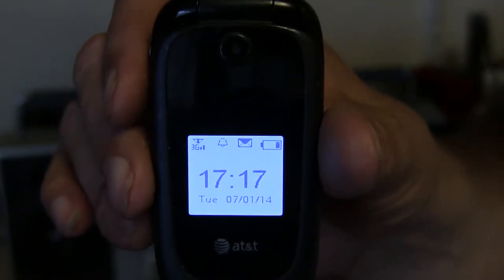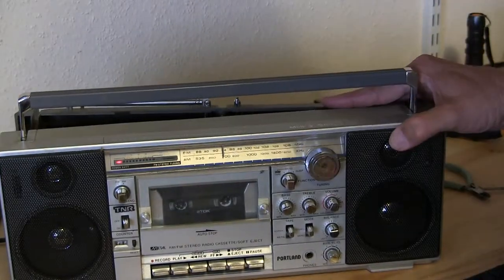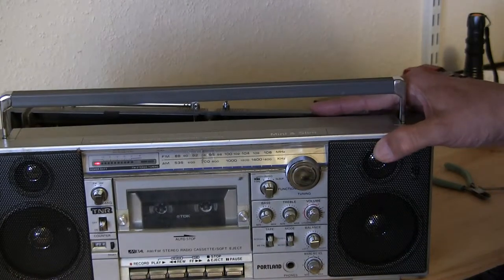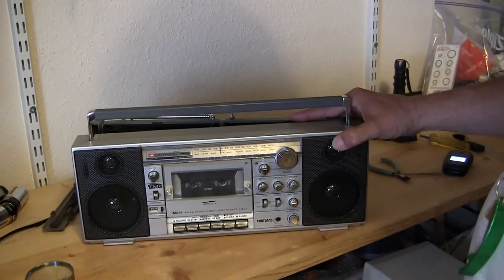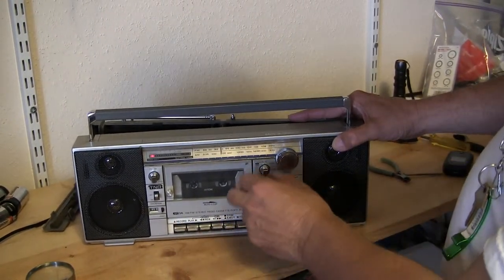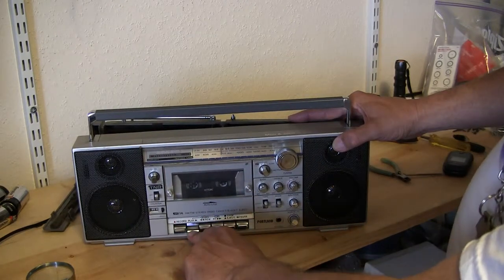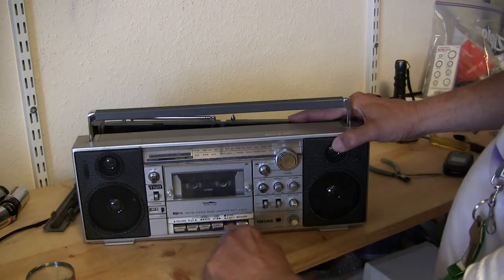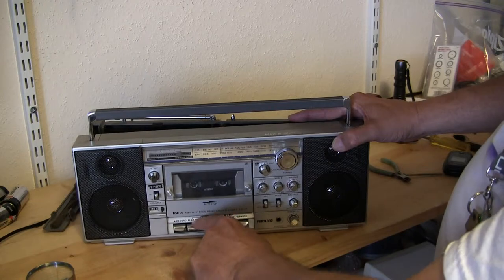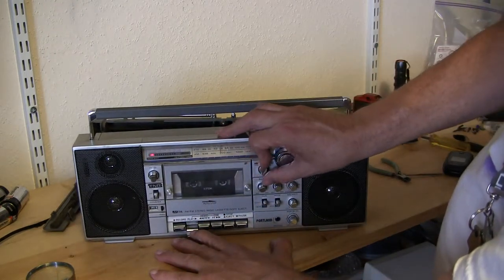This is the last video. I got it all back together and it still has the same issue — it'll play a tape, but only if you hold the mechanical buttons down. I think it might be a micro switch or something. Let me flip it over. I've got my famous test tape in here. Let's see — fast forward, rewind, try that again.